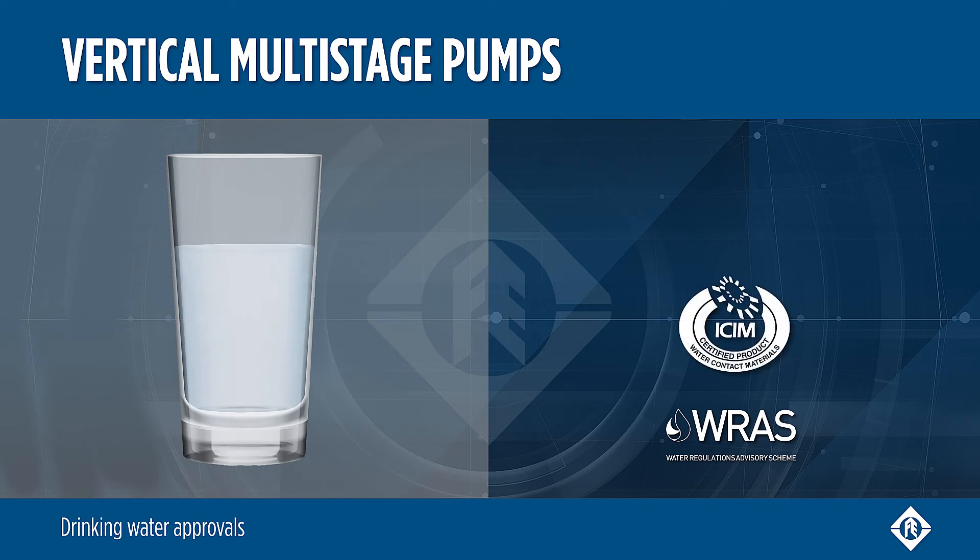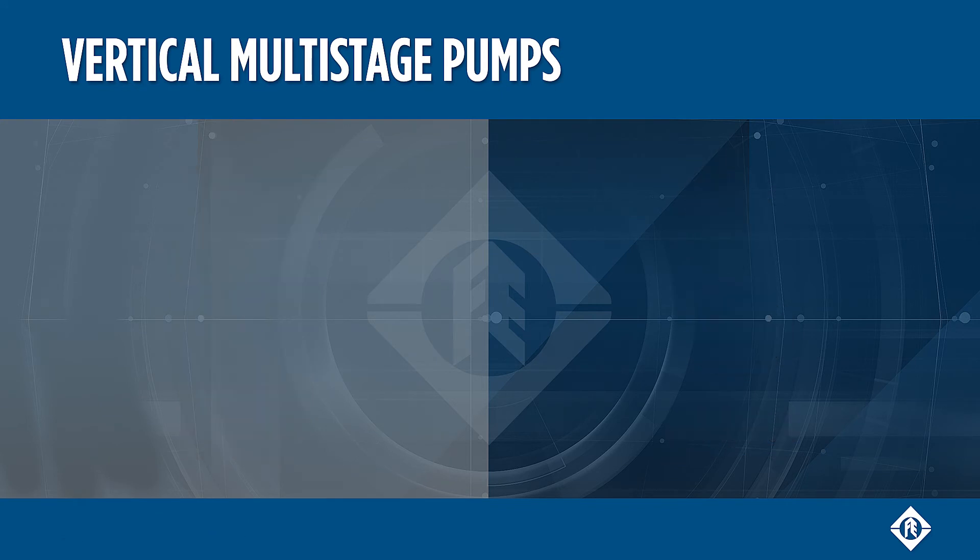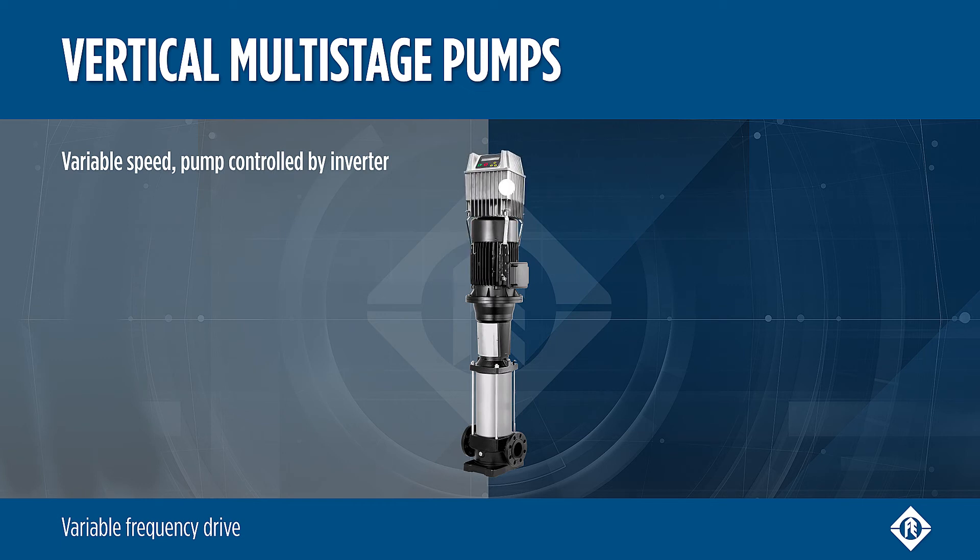Vertical multistage pumps are suitable for drinking water applications. The pump can be combined with the Drivetech inverter to allow variable frequency control.